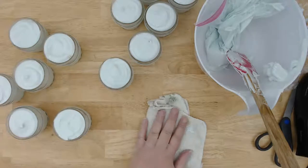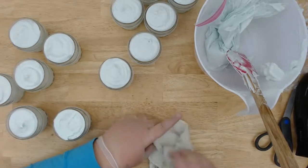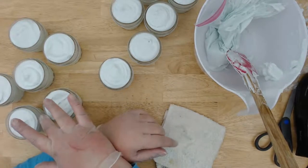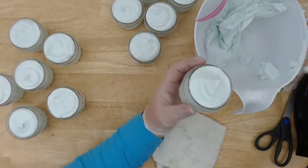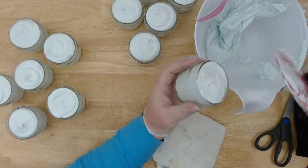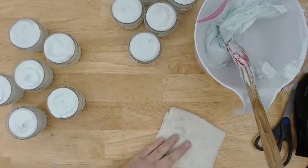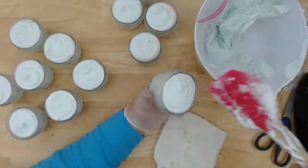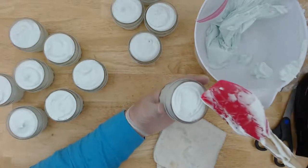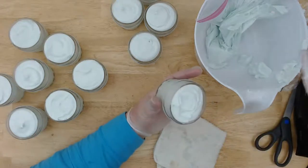On AliExpress I typically have good luck, though it does take forever. They also have a million shops selling the same exact thing at slightly different prices, so I'll find a cool mold and check all the other shops — it might be five dollars in one and twenty dollars in another for the same thing. You also have to watch out for the shipping charges. I found a couple of shops I really liked and saved them.